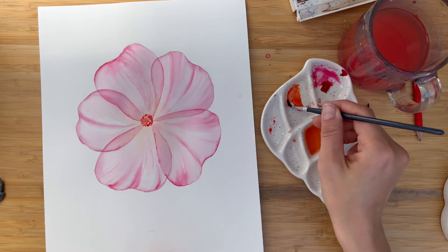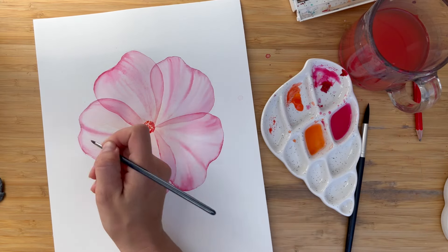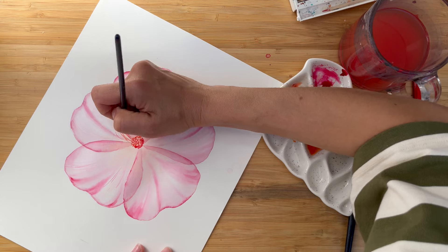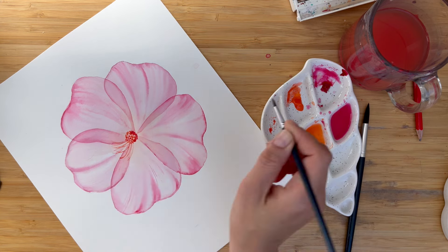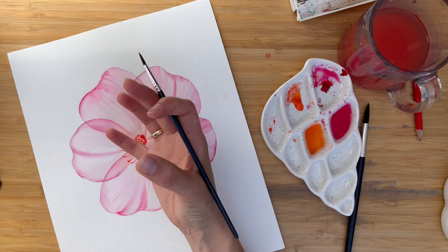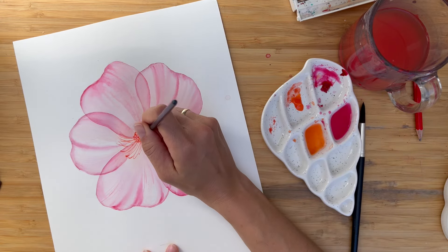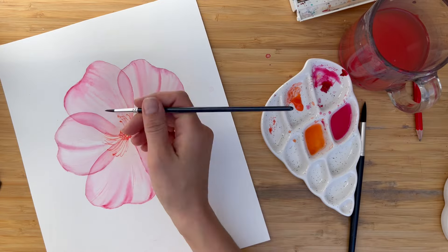Then let's paint the stamens. To paint them I use the tip of my brush. I paint from inside to outside. We are not trying to recreate exactly from the reference — it's just the idea. It's very important that you follow the direction: the flower is a little bit tilted, which means the longest stamens are on the left side, and on the right side we can see them a little bit shorter. I paint a line and then a dot at the end. Always add some variety — it should not be straight, there should always be some movement.